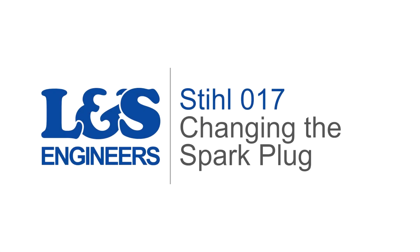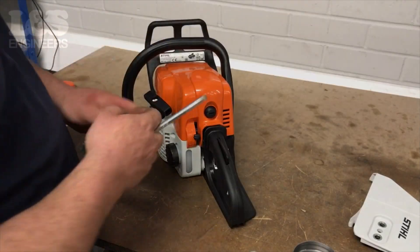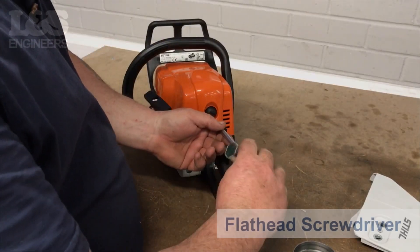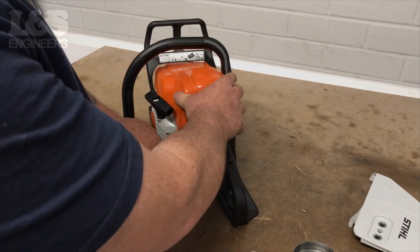Today we're going to change the spark plug on a Stihl 017 chainsaw. First of all, use a flat head screwdriver to unlock the shroud. You can now remove the shroud from the machine.